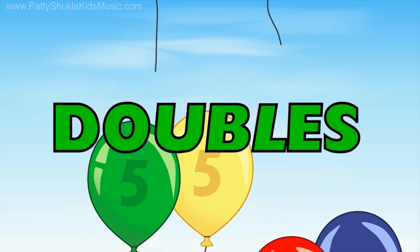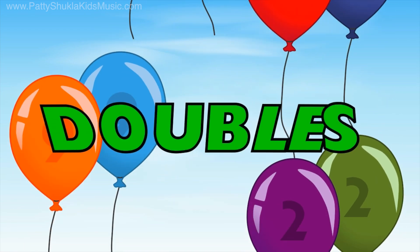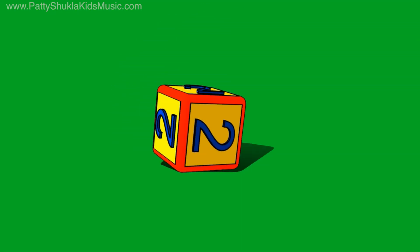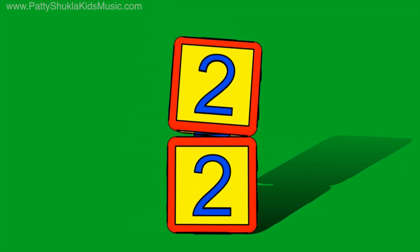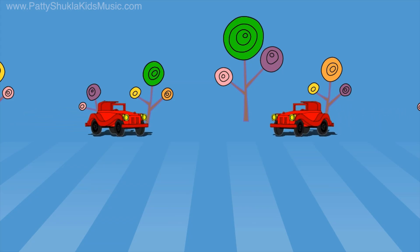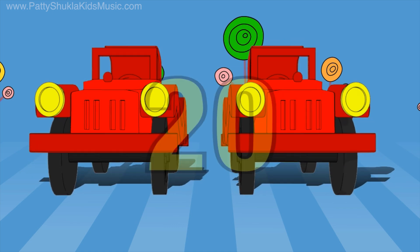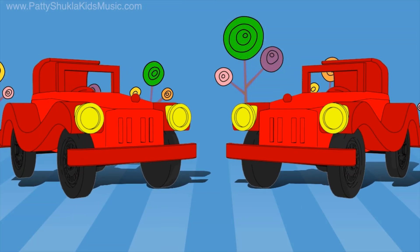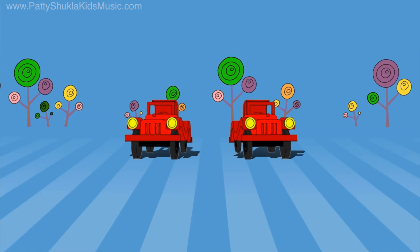Doubles! Make it easy. Doubles are simple to see. Doubles — let's add them all to twenty. Doubles, come on and sing it with me!